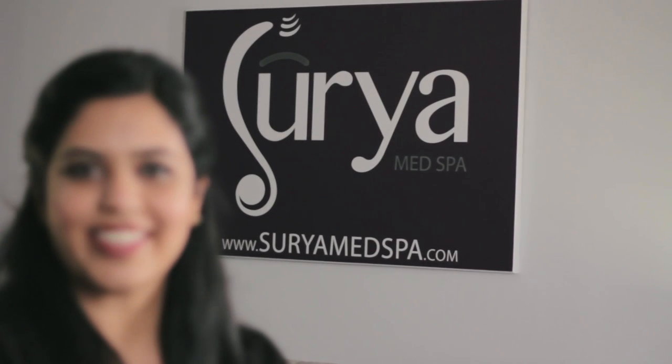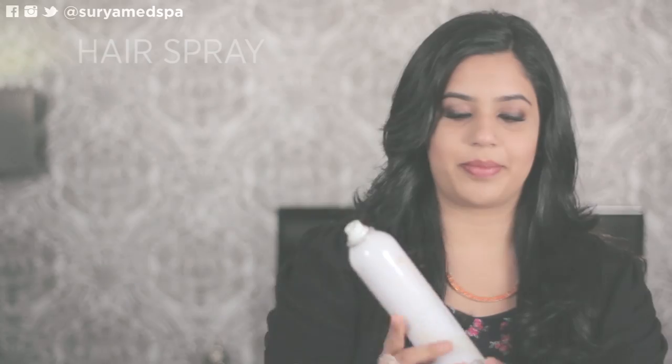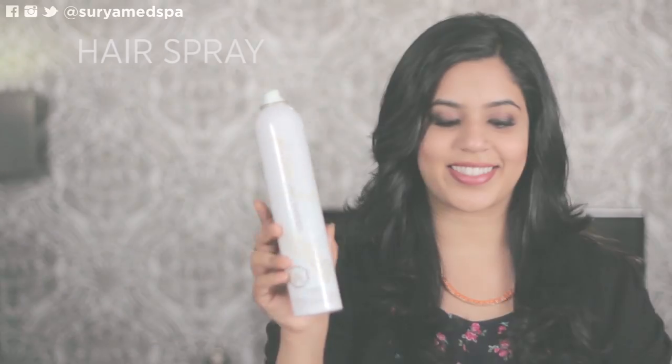Today I'll be doing a quick half up twist hairstyle. For this look you'll need a brush, a fishtail comb, hairspray, and four big bobby pins. This is my go-to look on days when I'm running late or I have third day oily hair. It's super quick and I always get complimented on it, so I wanted to share with you guys how it's done. So let's begin.